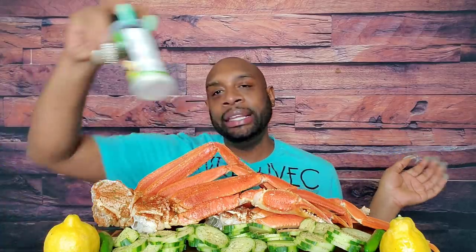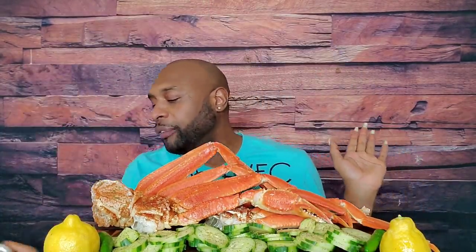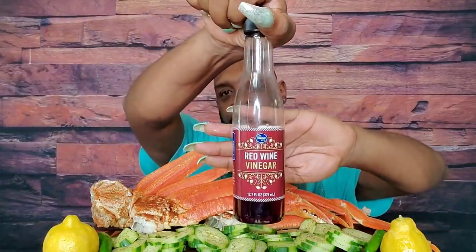Big Ben has some naturally cold H2O in him. Over to the side, I've got the Buffalo Wild Wings vinegar and salt — I get mine directly from Buffalo Wild Wings. It's cheaper there, only about six bucks. And we have some red wine vinegar that I'm also going to be using on the cucumbers. Okay, let's get it!